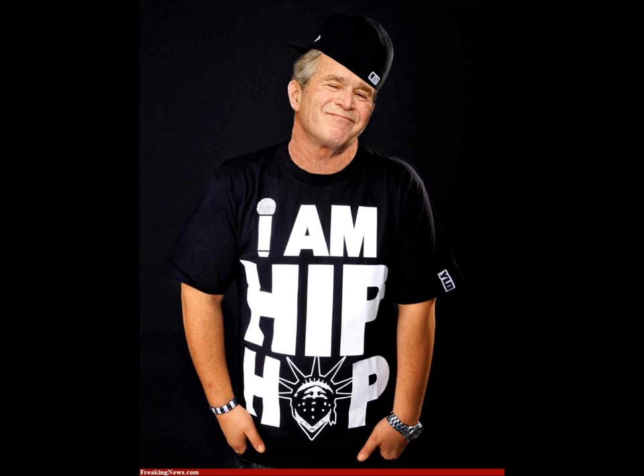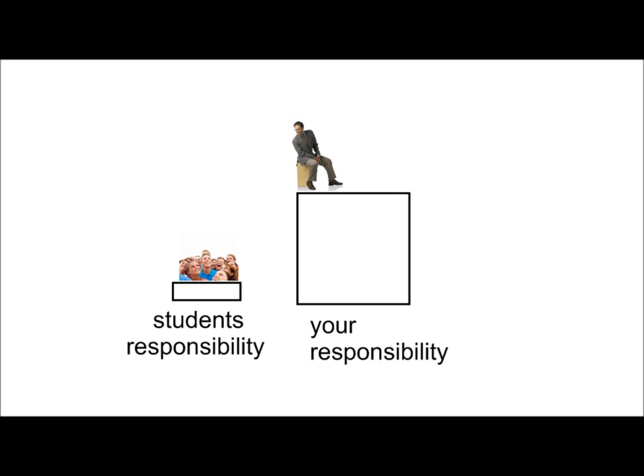Many newer teachers might be tempted to dress more like their students in an attempt to make friends with them. But by and large, they need a leader, an instructor, and a good example much more than they need an adult friend. Also, clothes help form your image and remind your students of your elevated responsibility in the classroom.